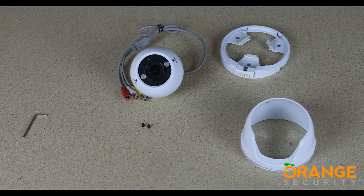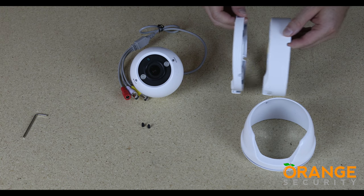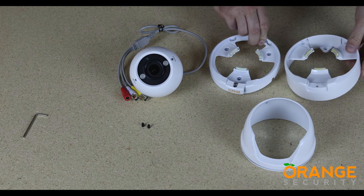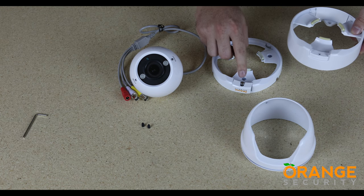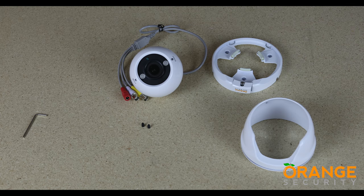An option for this camera is the cable management base, sold separately. As you can see, it's about an inch deeper, giving you space to conceal cable connections. To use this base, fully undo the hex bolt and the locking tab and refit these to the deeper base.